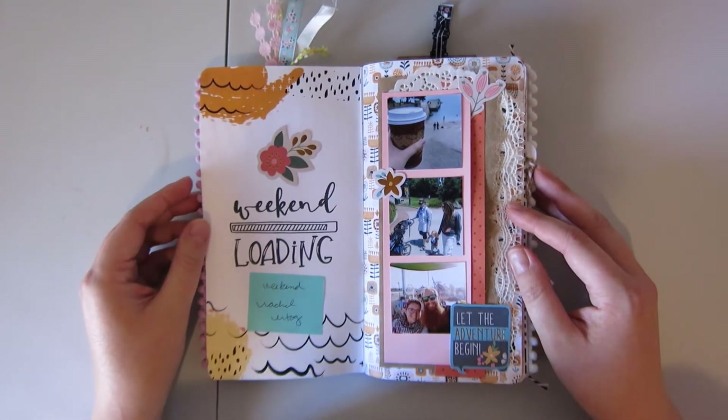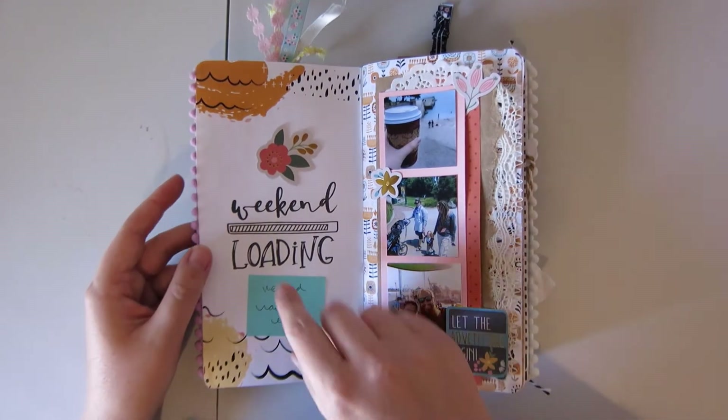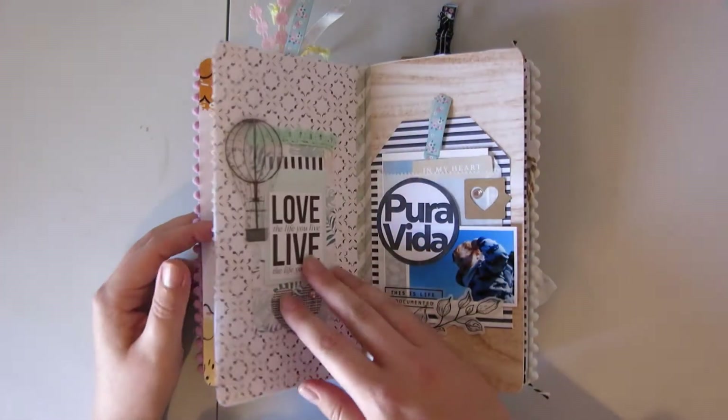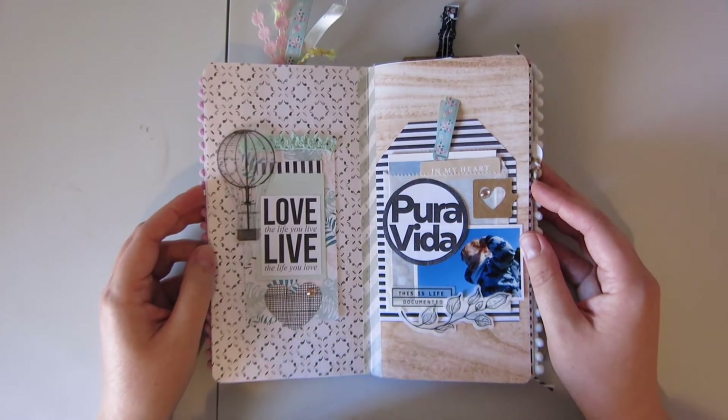And this kit I believe is from Rachel Etrog — it's called Weekend. Look at me leaving notes to myself. This one I think is by Anita Designs.